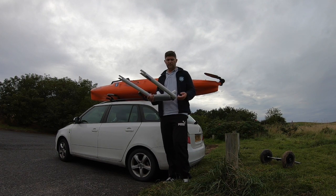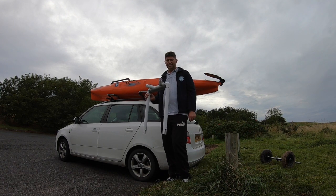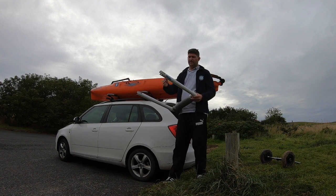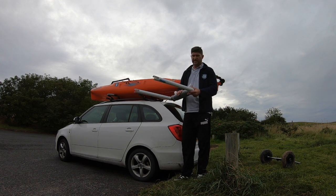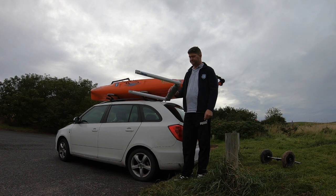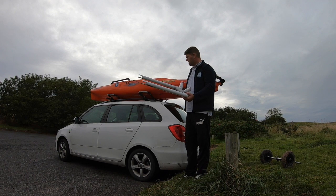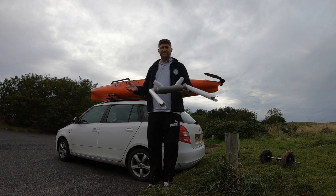If you've got any comments or if you want me to show you a how-to video on how to make it — but honestly guys, it's really easy. Just cut it to the right measurement from your roof bar to the back end of the car, making sure it's not overhanging and is just resting on your boot. And that's it guys. Hope you enjoyed the video and thanks very much for watching.